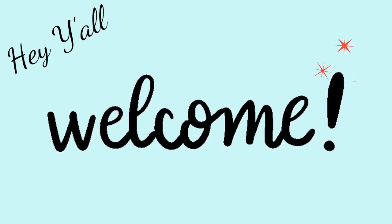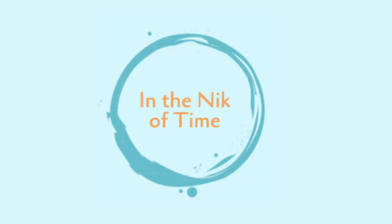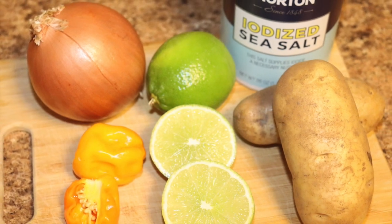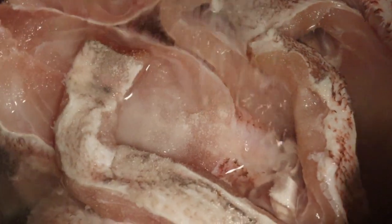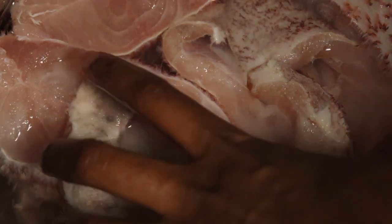Hey y'all and welcome back, I'm Nikki and we have something so delicious today — it is Bahamian boiled fish. Very simple ingredients: lime, potatoes, onion, pepper, and salt. We're going to be doing the boiled fish with grouper.